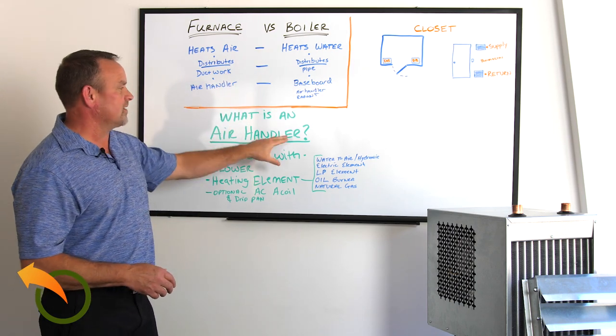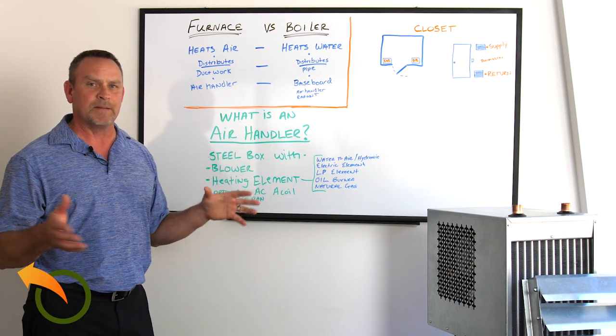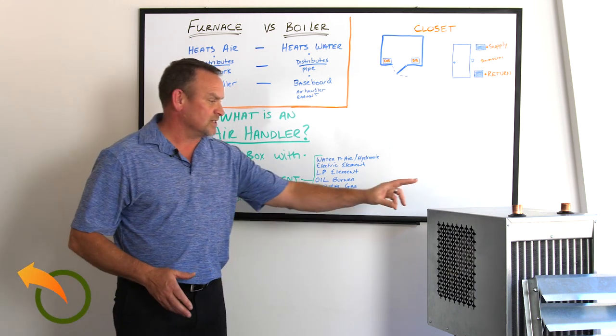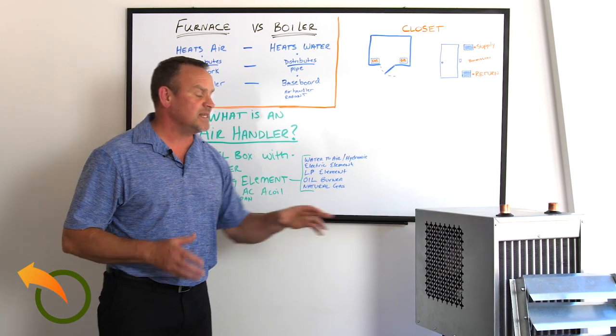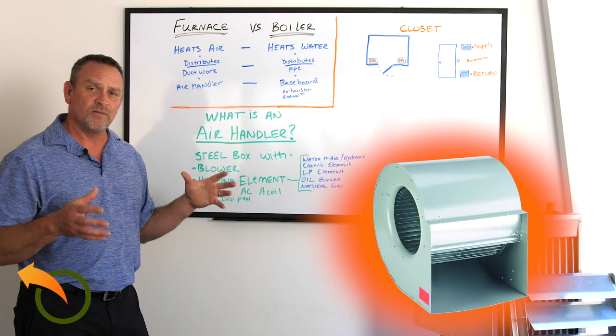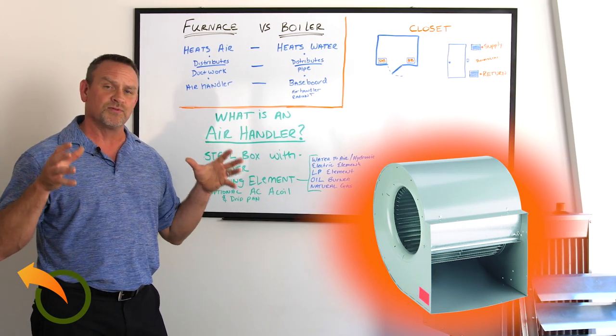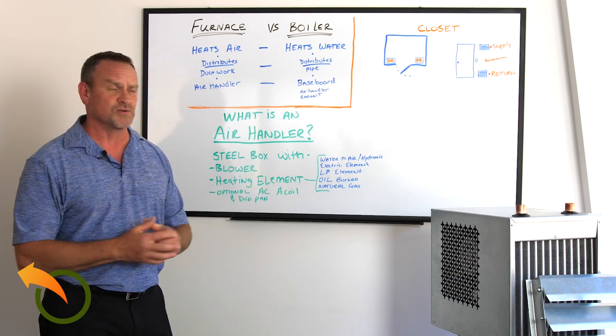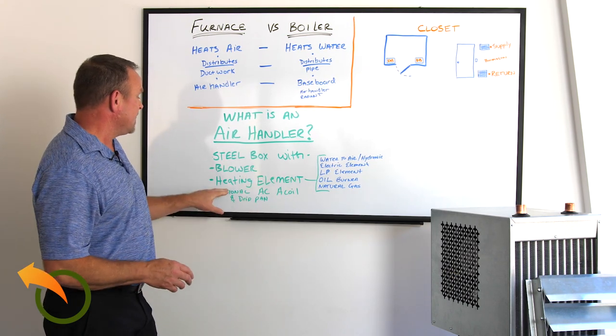Another common question is: what is an air handler? Basically, it's a simple small steel box. Inside that box is a blower or fan that builds pressure through the ductwork and sends air through the ducts to distribute heat throughout the house, room, or whatever space you're trying to heat.